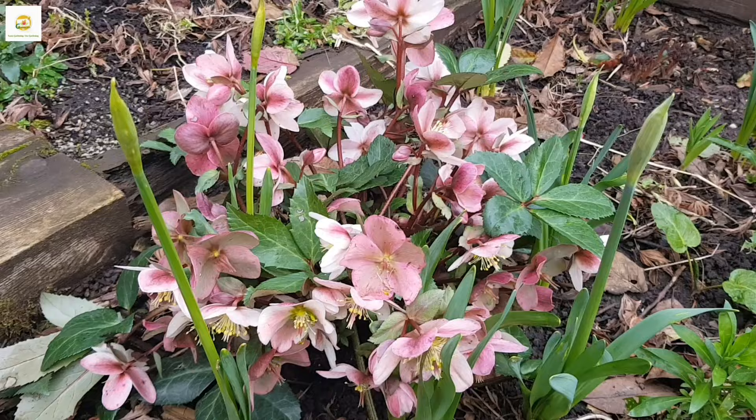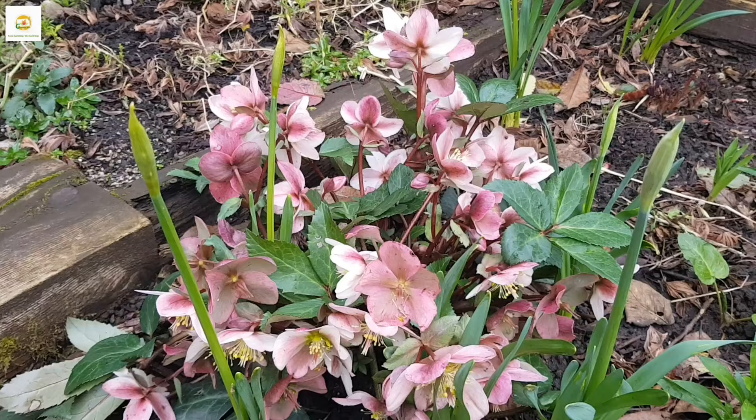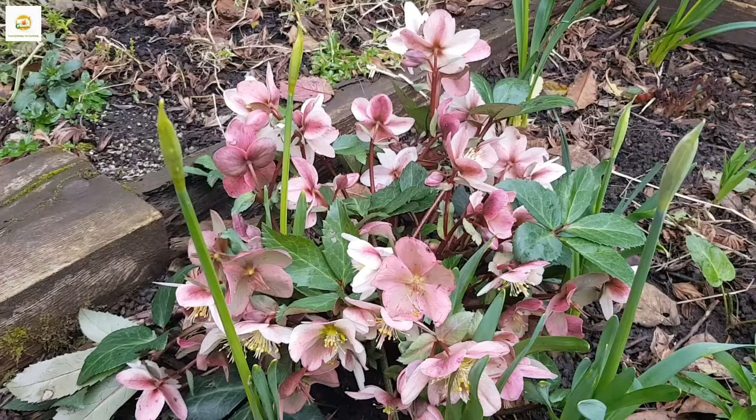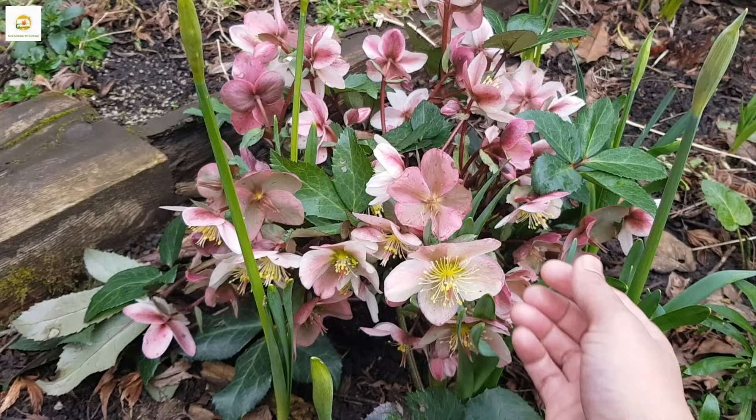Hello everyone, hope you are all right. In today's video, I'm going to show you my beautiful hellebore plant which I planted a couple of months ago. I really wanted to plant a hellebore in my garden. I'm working on a lot of year-round interest for my garden. My garden is already looking so beautiful and it's just the start of spring, with lots of things so colorful and cheery and bright. The hellebore is a good addition in my garden and I'm really loving this plant.